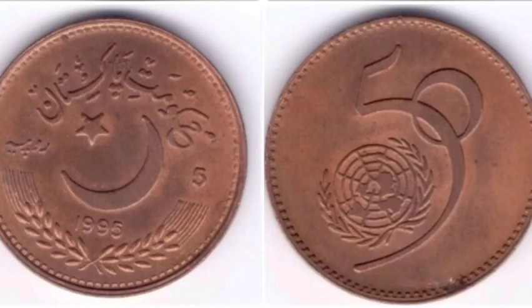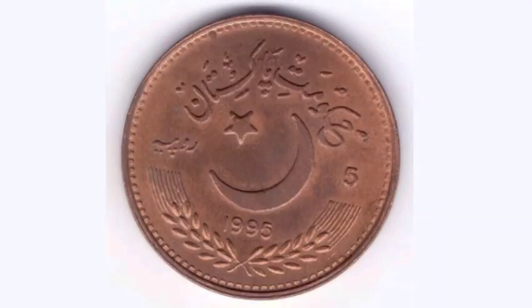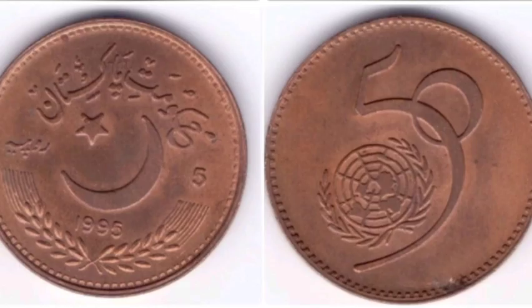We'll start off on the front of the coin — the year it was made there, 1995, and the star and the moon of Pakistan. On the reverse side of the coin is '50' for the 50th anniversary and the United Nations sign there also on that side of the coin. Really nice looking piece this one.